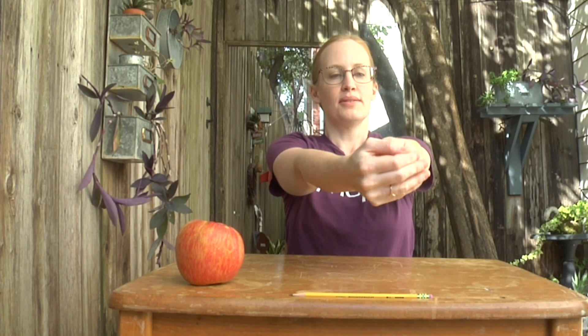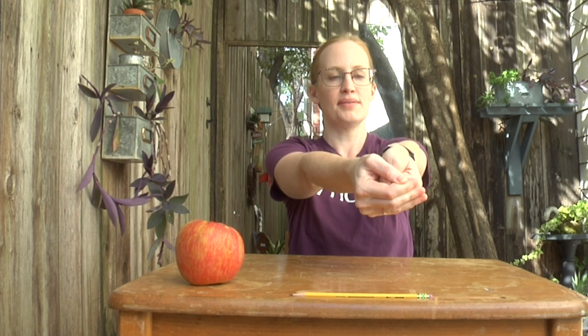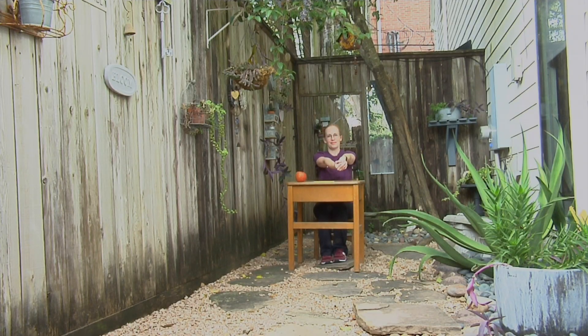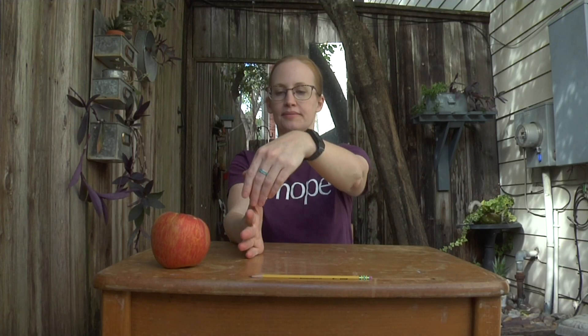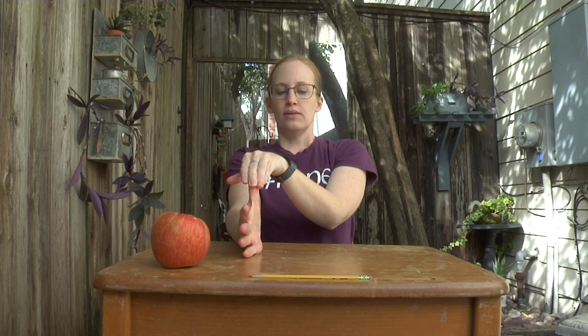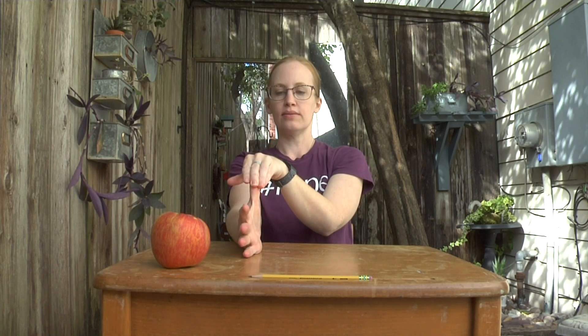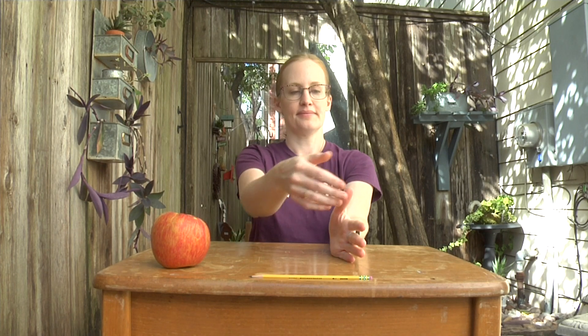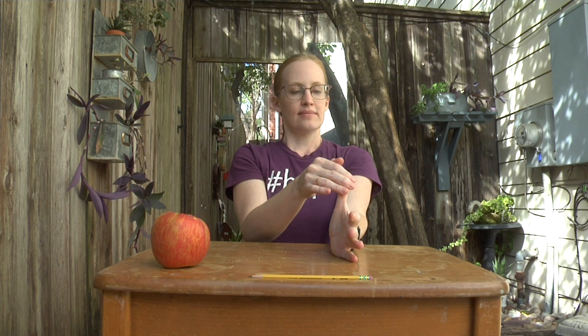Thumb in, fingertips around, angle it down, and pull it down with your other hand. Good job. A gentle pull back on your thumb away from your other fingers. You should feel a stretch here, but it shouldn't hurt.